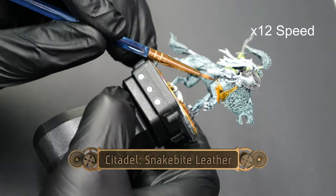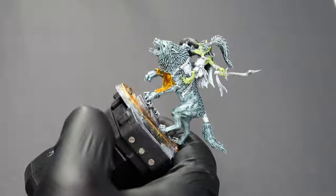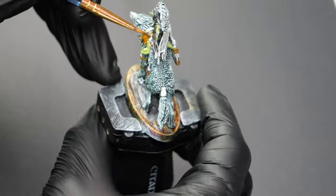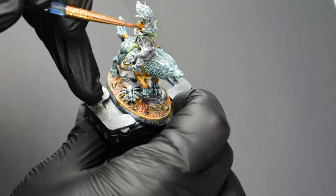Now we're going to go over all of the leather details. I'm using a fine tip brush to kind of just pick out everything that is a leather strap, saddle, or just anything that looks like it might be leather or isn't cloth.